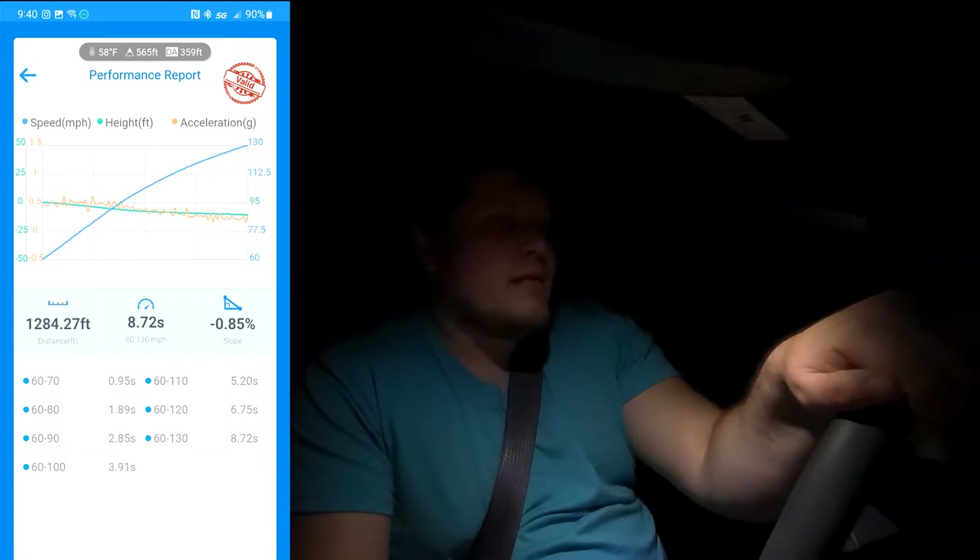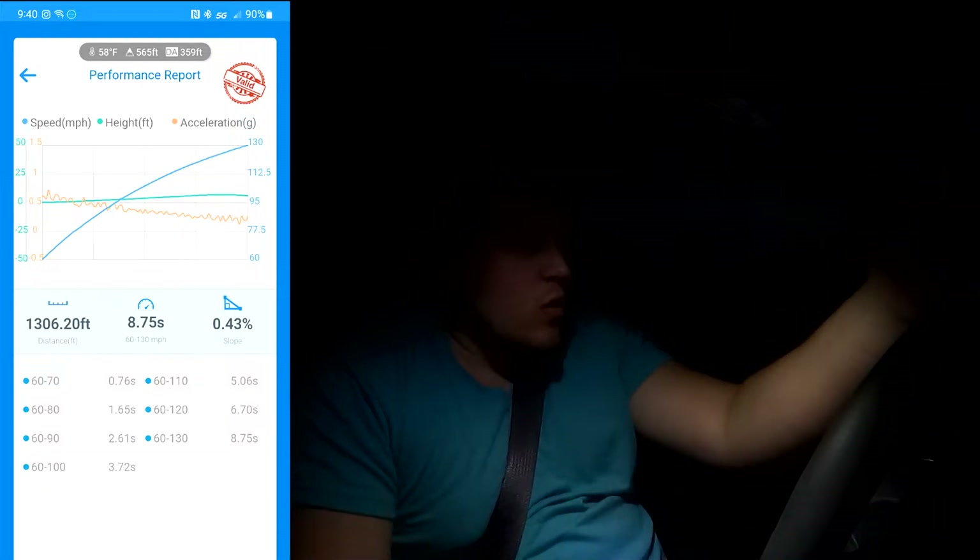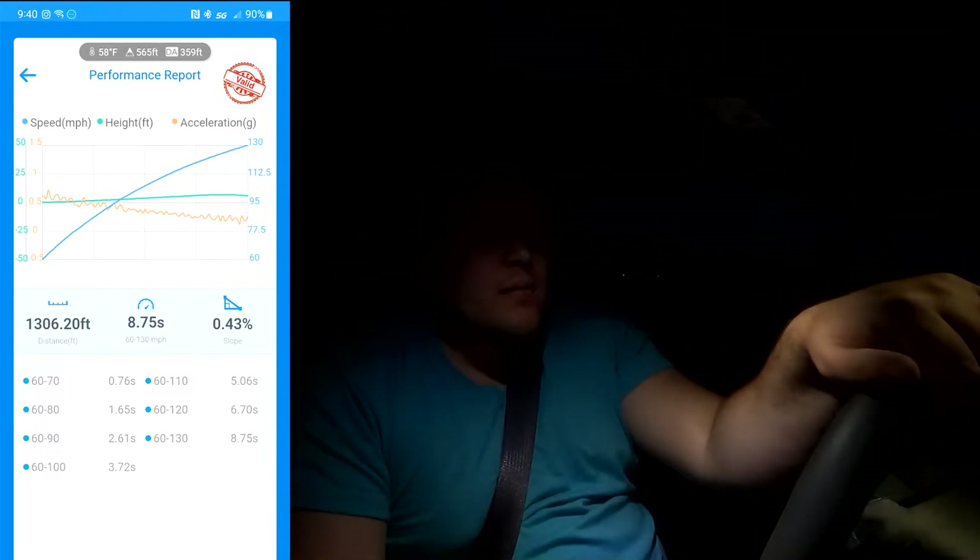Last run — we're just going to do one more run here and see how we do. Let's give her one more go with traction control on. Third gear pull. So it looks like that one was an 8.75. Definitely not great. I don't know what the issue is here — our DA is great. Maybe I'm in the wrong mode, I'm in track mode. Maybe that's the wrong gear. Maybe I need better tires.